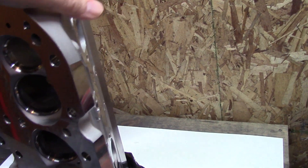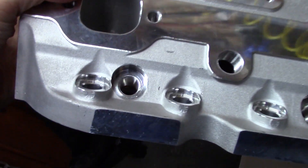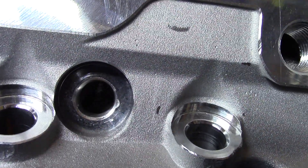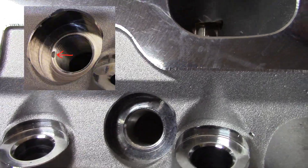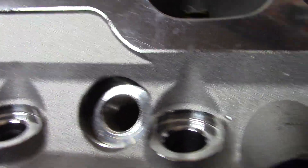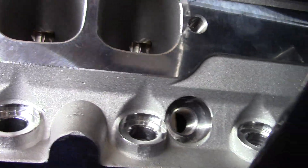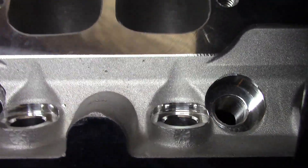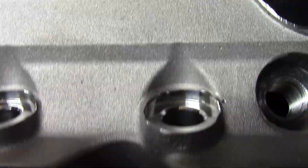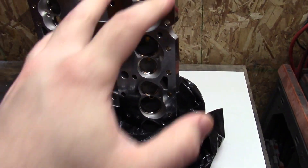This is what really bugs me. Here's the spark plug holes again. There's one, two - it's on that side this time, a little smaller. Three. Four. So all of the plug holes have the same defect.